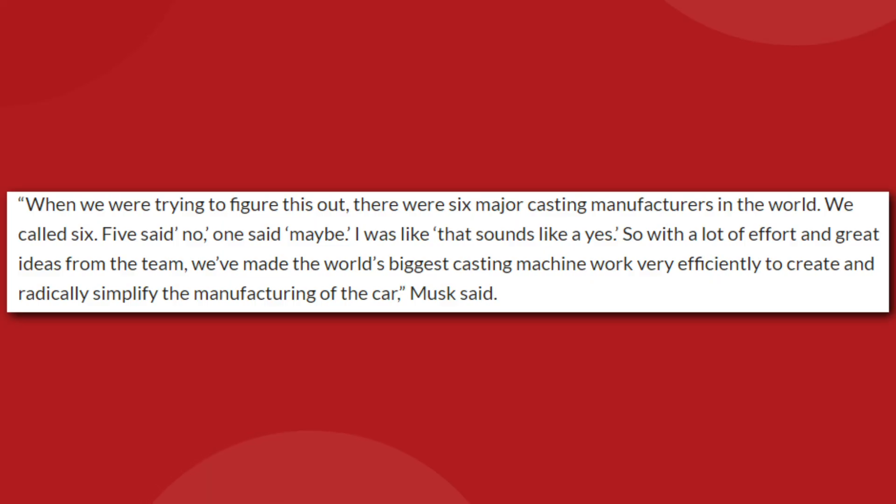The biggest hurdle was finding a manufacturer who could actually produce a casting machine on the scale of the Gigapress. During his Cyber Rodeo presentation at Giga Austin, Elon remembered the hunt for their eventual business partner. He said: "When we were trying to figure this out, there were six major casting manufacturers in the world. We called six, five said no, one said maybe. So with a lot of effort and great ideas from the team, we've made the world's biggest casting machine work very efficiently to create and radically simplify the manufacturing of the car."